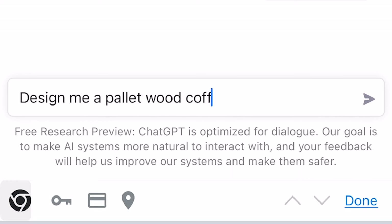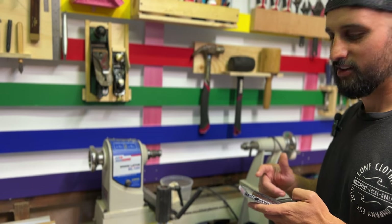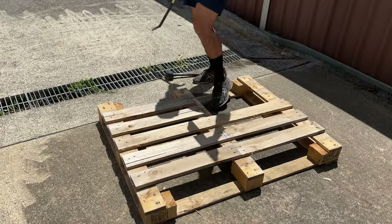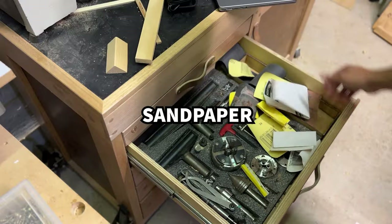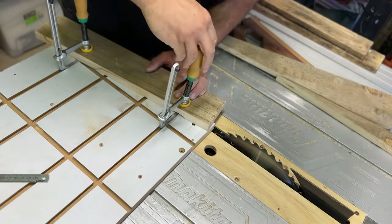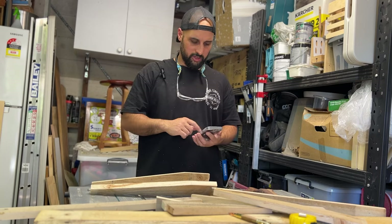Sure, here is one possible design for a pallet wood coffee table. Start by gathering the necessary materials — you will need four wooden pallets, a saw, sandpaper, wood glue, screws, a drill, and a screwdriver. Cut each of the pallets into four equal-sized pieces using the saw — these will be the legs of the coffee table. Sand down the cut edges of the legs to smooth out any rough spots. AI doesn't even know what a taper is — I'm already kicking his ass.